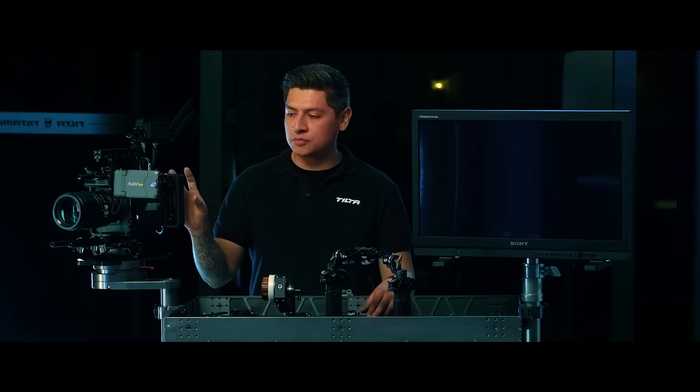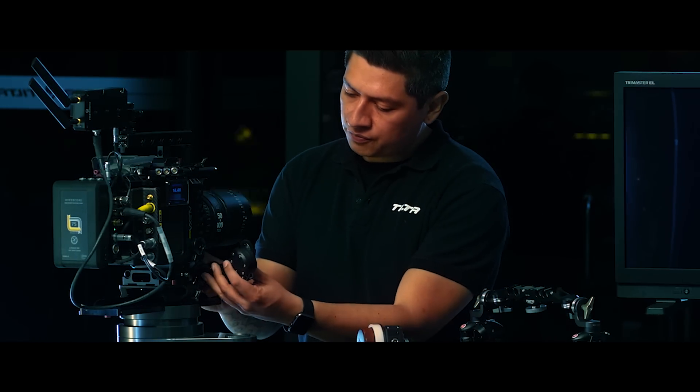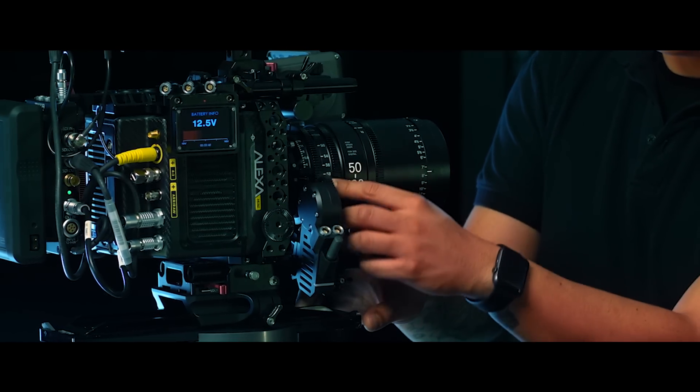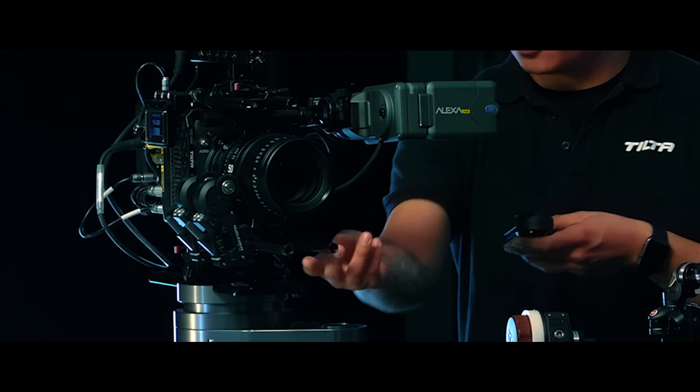If you need a more detailed setup, please refer back to the two channel motor setup. Now that I have the battery attached to the camera and everything's powered up, I'm going to start attaching my motors. I'm going to make sure to have the first motor set up at a four or eight o'clock position on the lens. I set up my second motor on the side and my third motor on the other side.